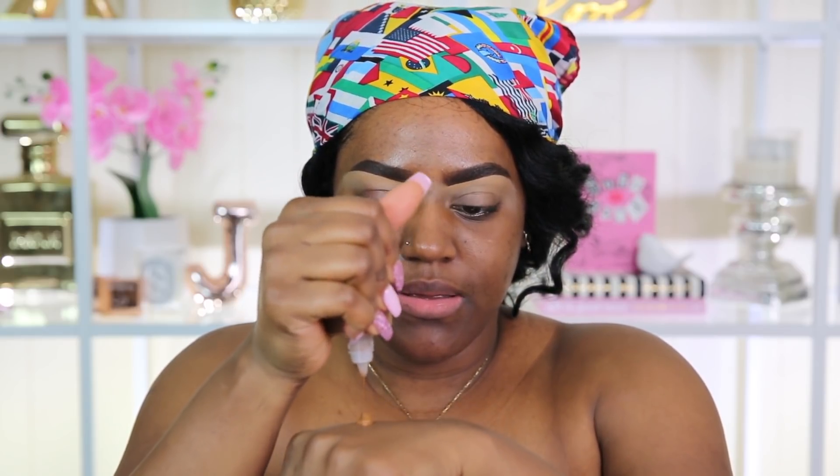I'm going to use the No Problem Primer from Touch in Soul. I've been really liking this primer a lot and I've been using this one and my NARS primer, alternating between the two of them. So I'm just going to apply this to my face, then squeeze the product to the back of my hand — it comes out really nicely as you can see.